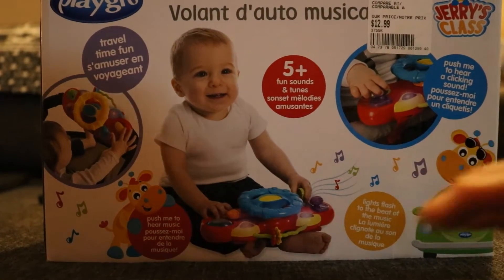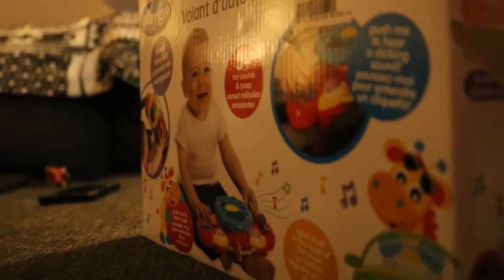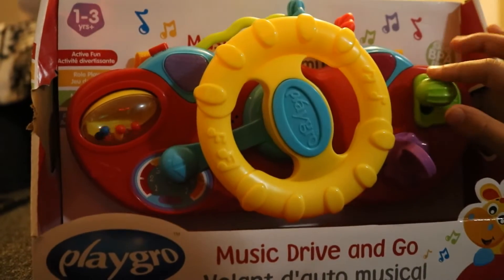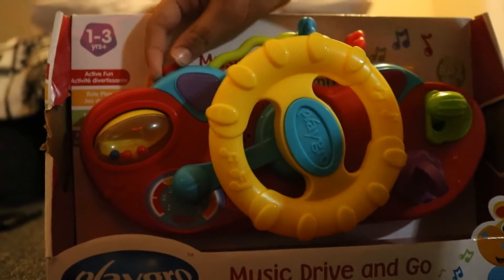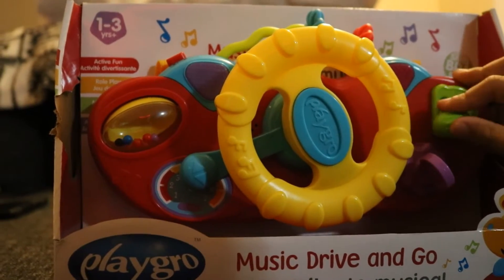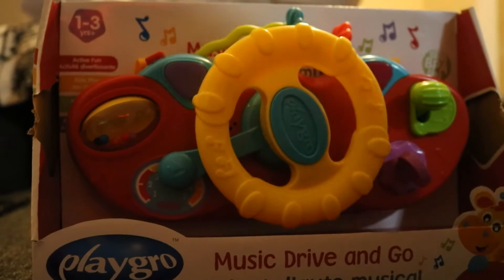It's super fun. It's a music driving go toy. It has so many amazing things to look at and so many cool things all the time. It makes a fun sound, and it makes this fun sound too.